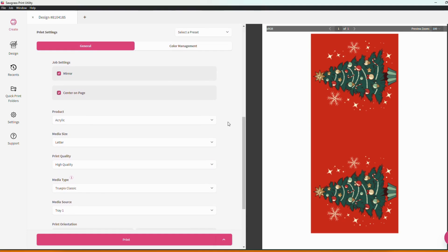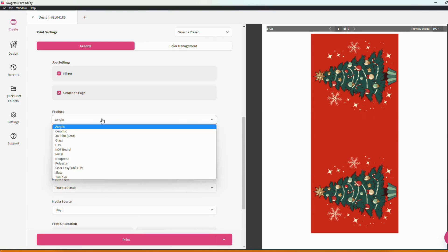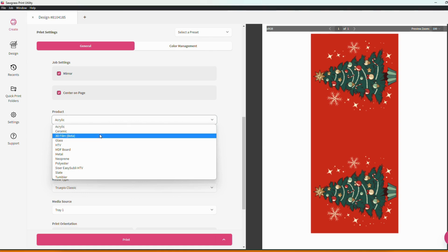From here we're going to find a couple different menu tabs available to us and the first of these is the product selection menu. This is where you choose the material or substrate that you're pressing your design onto. Different materials do require different amounts of ink so it is very important to come here and choose the appropriate substrate for your project.